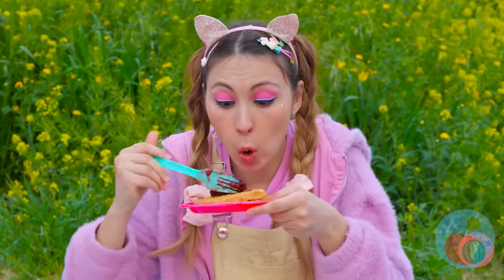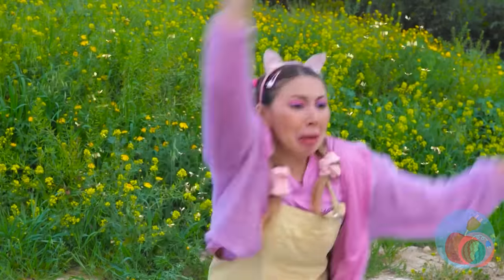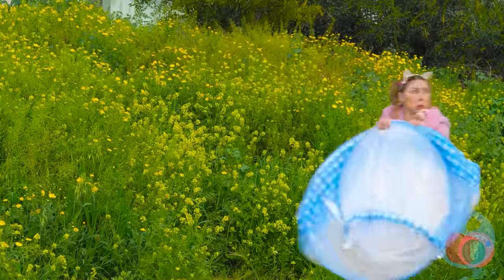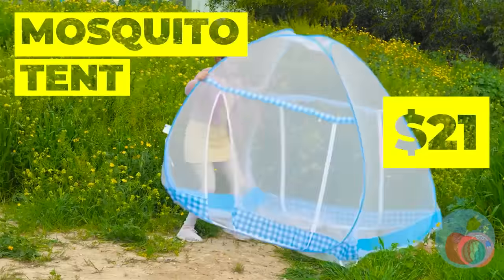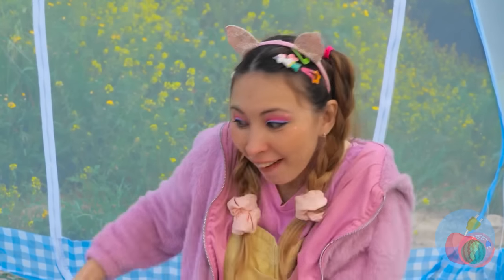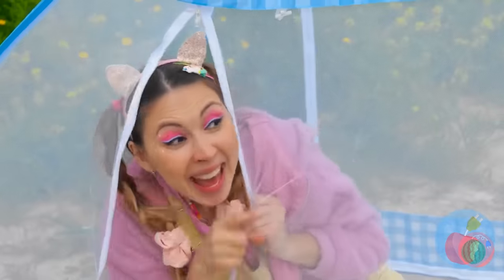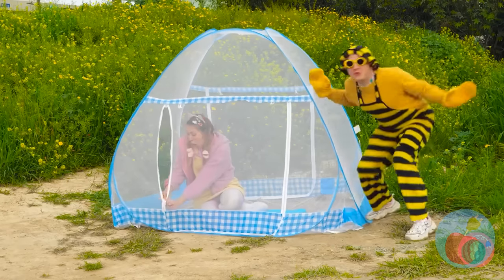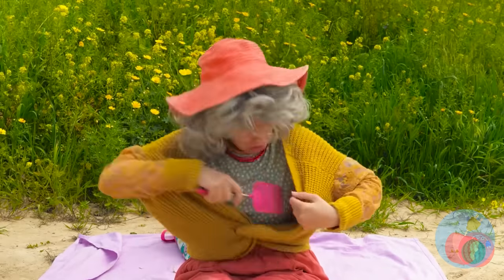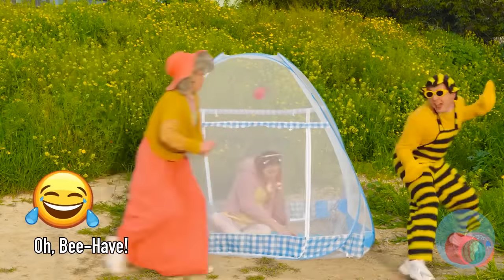Some jelly will go great on these waffles. Something tells me those bees don't want flowers — run! Let's hope this mosquito tent works on more than just mosquitoes. Now you can enjoy your waffles in peace. I wouldn't open that if I were you. Looks like this bee's been bulking up. Don't worry, he's about to meet a real queen bee. Come on, let's show this drone who's boss.